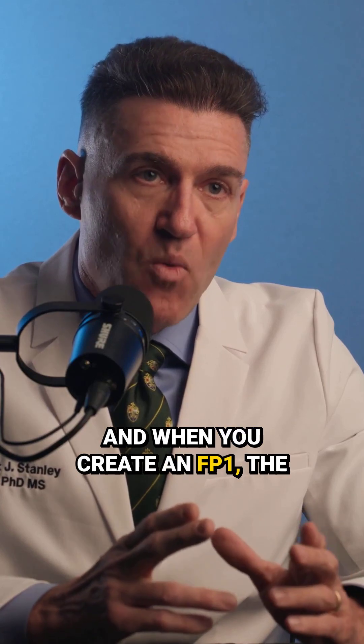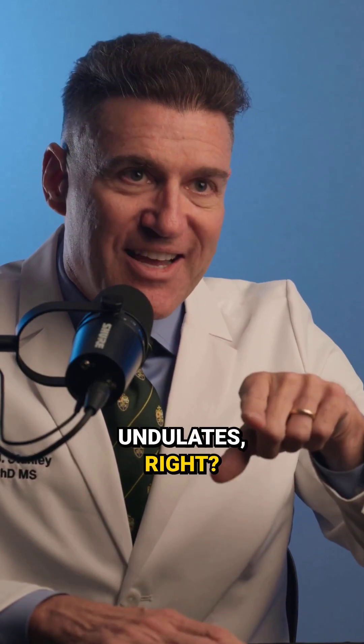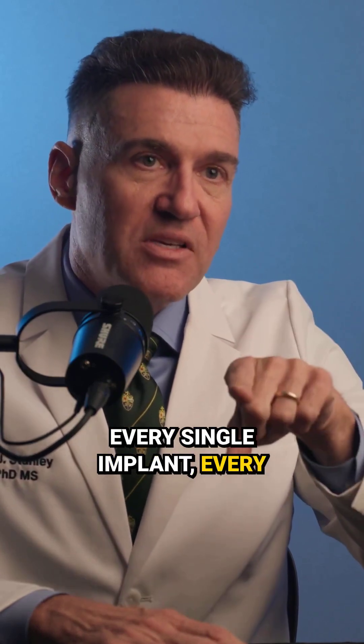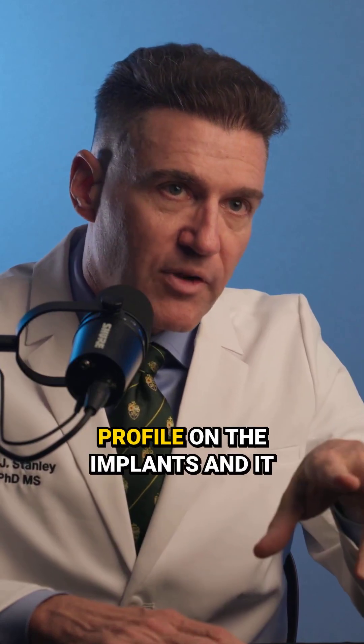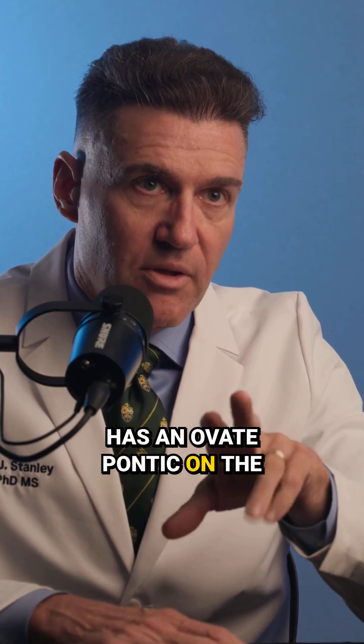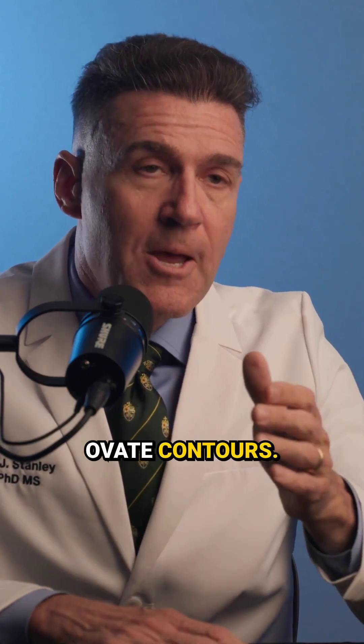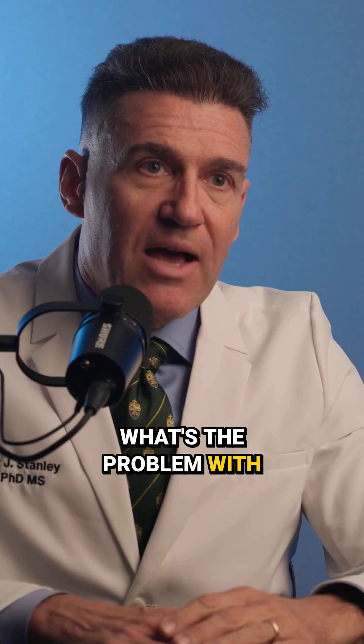And when you create an FP1, the intaglio surface undulates. Every single implant, every single pontic has an emergence profile on the implants, and it has an ovate pontic on the pontics themselves — they have ovate contours.